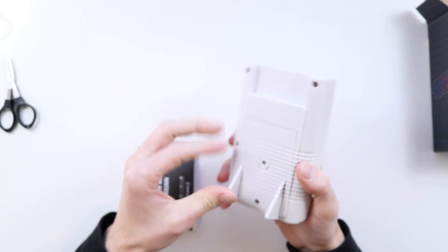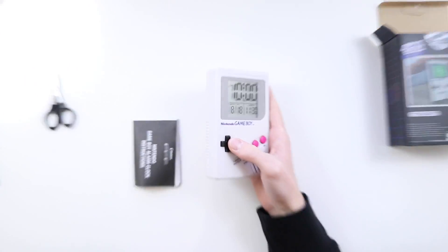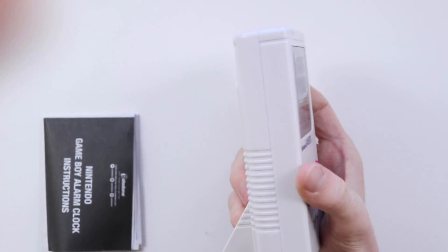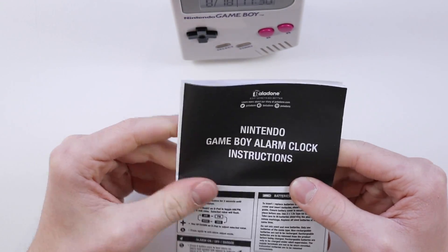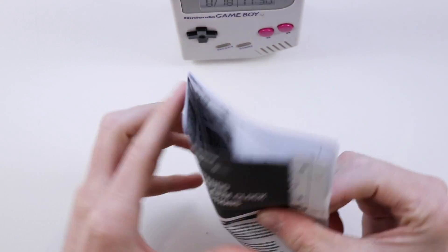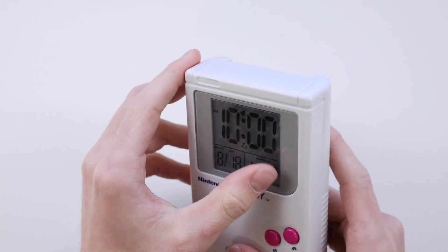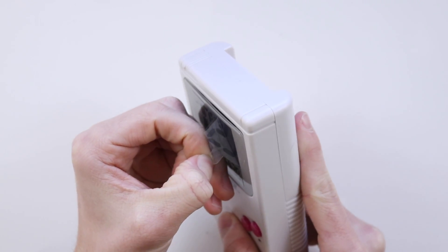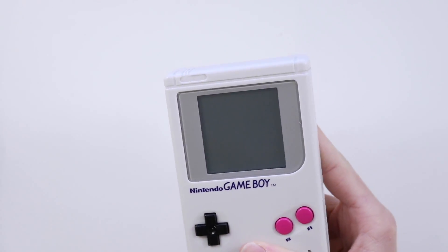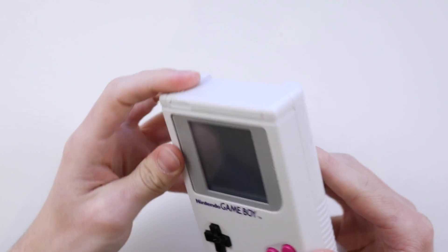And here it is. Wow, okay. So immediately it looks a lot thicker than a Game Boy. I don't know if you can see that there, but we'll have a look at that more in just a moment. So Nintendo Game Boy alarm clock instructions — it's just going to be an alarm clock really, isn't it? Although they've definitely made that look quite confusing. Let's put that to one side and peel off the screen protector lens. Oh, looks like I lifted up the actual screen lens there, that's not ideal. Power switch isn't on the top, it's a little bit disappointing.